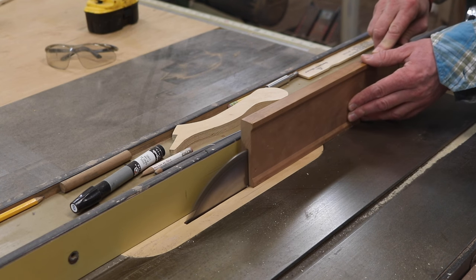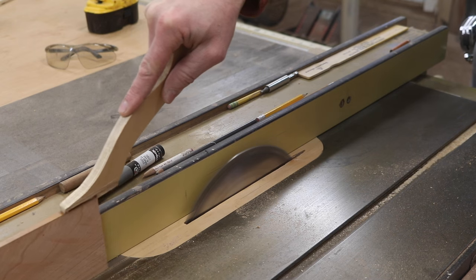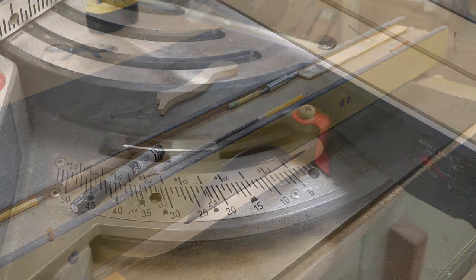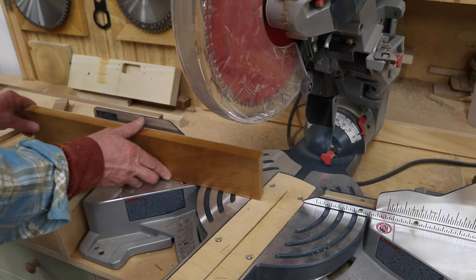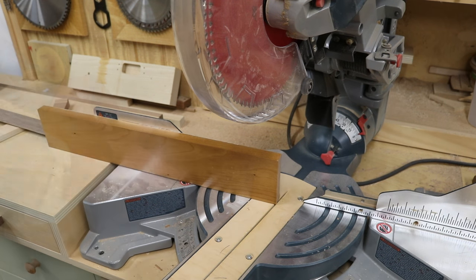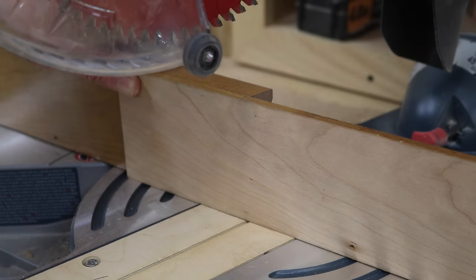I'll clean it up with a chisel to a quarter of an inch, then set the angle of my miter saw at 15 degrees, which matches the angle of the dovetail bit I used. I like to attach a temporary fence to the saw when making a cut like this — it helps support the workpiece and makes the cut a little bit safer.